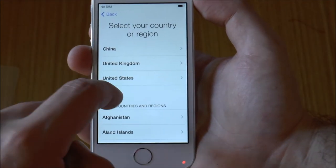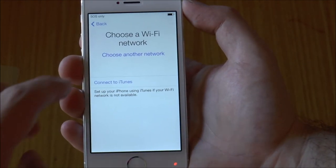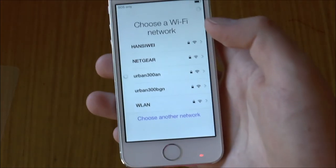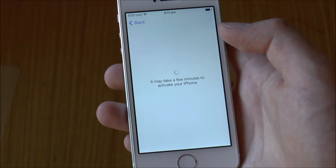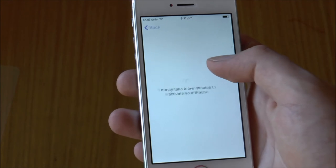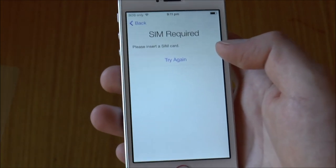We'll go Australia, then choose a Wi-Fi network — those are the ones I have here — and I'll just go ahead and put my password in. So it's activating the iPhone now. Yeah, we won't get too far, but that's as far as I'm going to get without a SIM card.